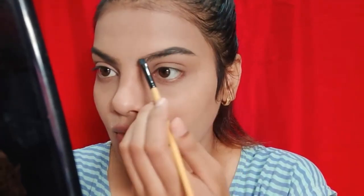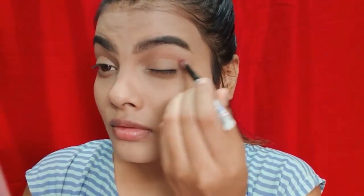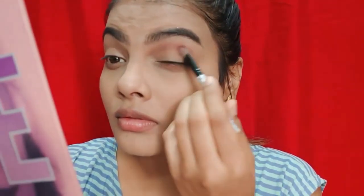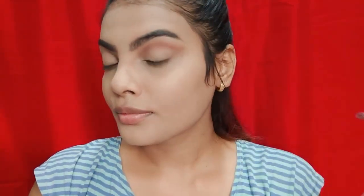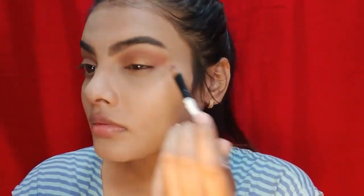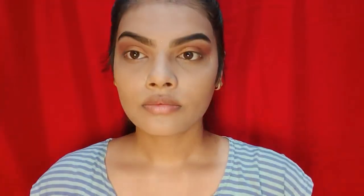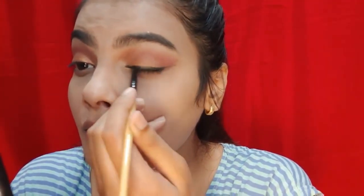For the eyebrows, I'm using black color eyeshadow — and my eyebrows are done. Now I'm using brown color eyeshadow, simply blending a little and making a stroke so that my face looks a little uplifted. We don't have to go too dark — just keep it light. And done! Now I am going to take a golden color and spread it nicely, blending so that the edges look sharp. It looks like eyeliner and looks very good.